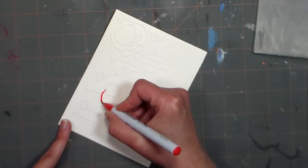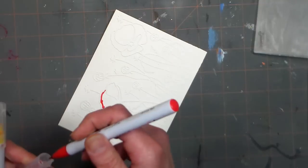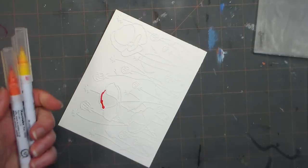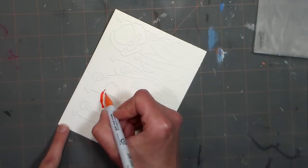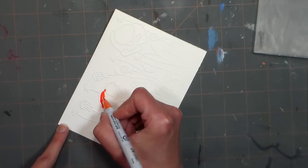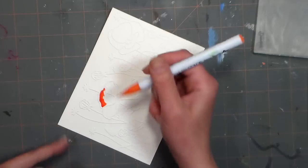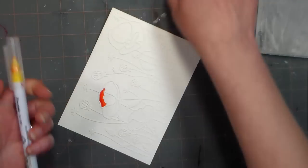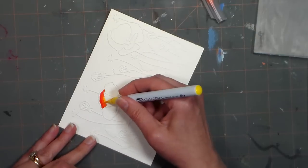I did try rubbing this with wax — like the edge of a candle — before I took it out of the embossing folder, but it didn't really provide much benefit. It kind of covered up some areas that I wanted to be able to color, and that wasn't really what I wanted. But it's always good to try when you come up with an idea.